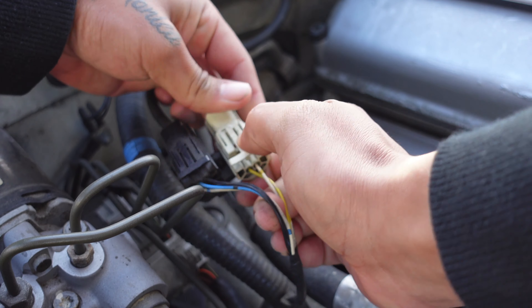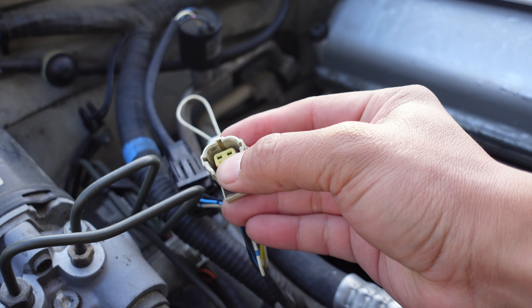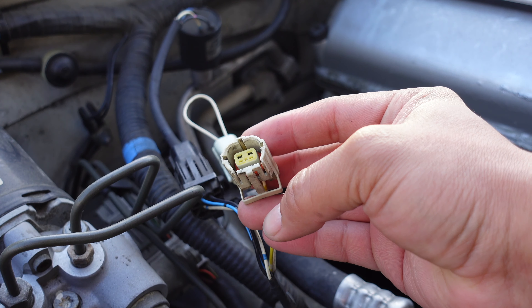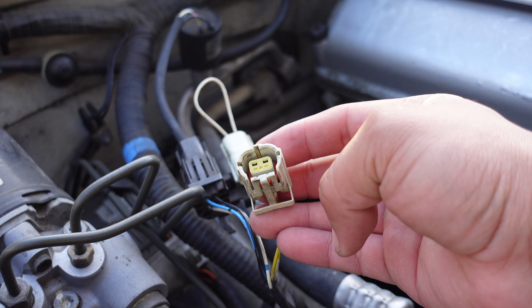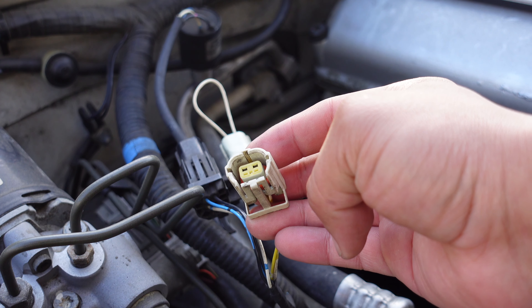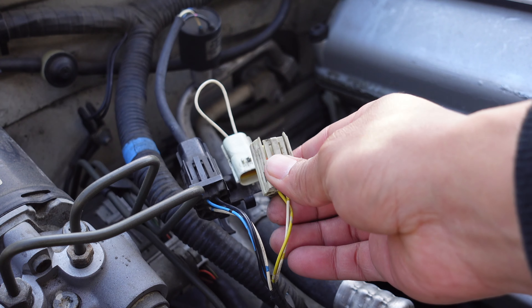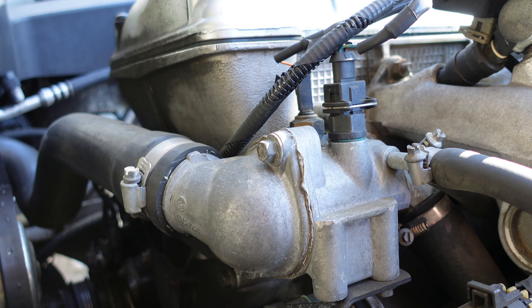If your Jaguar is equipped with a single pressure switch, disconnect the wiring harness and jump the terminal on the harness side of the connector. Switch the ignition on, and if the cooling fans are operating at low speed, then the single pressure switch needs to be replaced — or you can simply modify it like a later model Jag. If you prefer keeping everything original, make sure to depressurize and recover the refrigerant before removing the pressure switch.